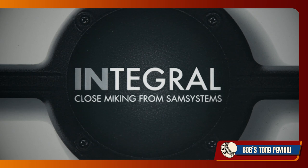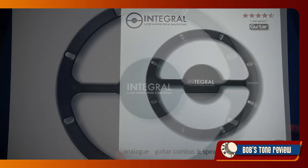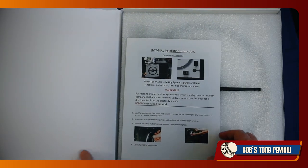The British company SAM Systems found an answer to solve these long-standing issues once and for all. The solution is named IM — Integral Microphone. It is basically a closed mic system easily and conveniently fitting right inside our combo amp or speakers cabinet.